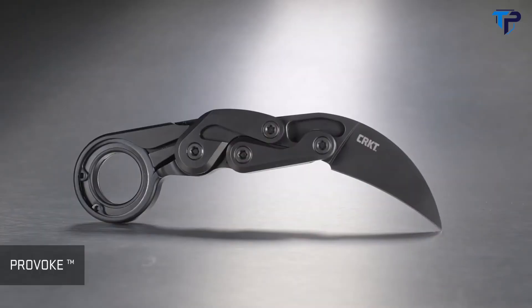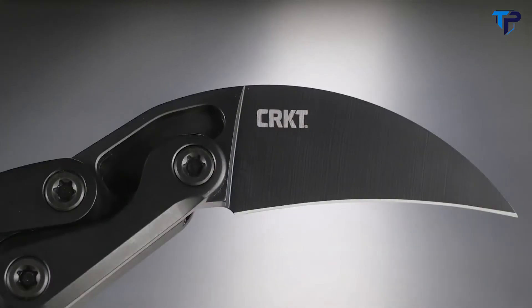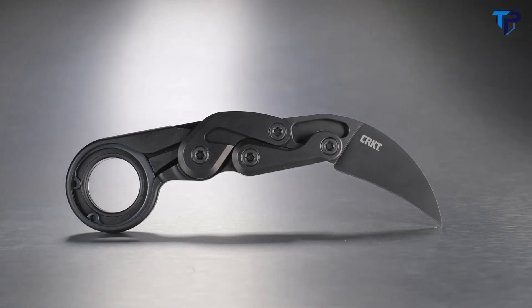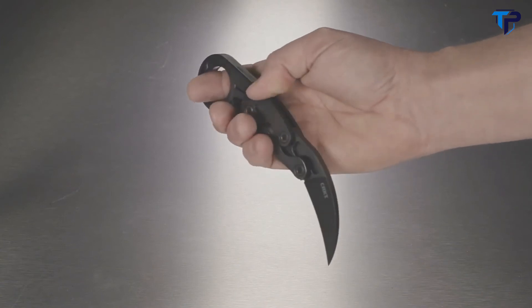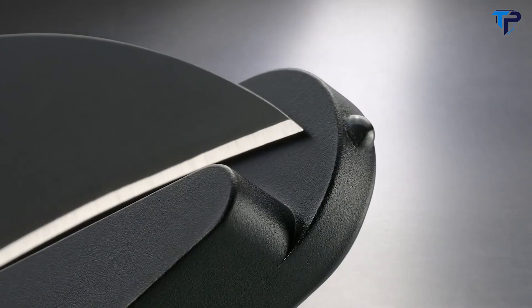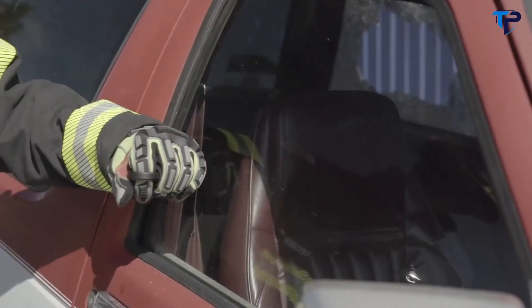The Provoke was designed for emergency service personnel from the beginning. I noticed that they were carrying kerambits of various types, and I asked them what they liked — and more importantly what they didn't like — about the kerambits they were deploying on duty. The primary problems included deployment, especially with the blade closed, how to deploy from a retention position, and questions about safety. The blade is designed to be deployed from a clenched fist, so your fingers are never exposed to the rotational path of the blade. It comes equipped with a glass breaker and a sheath suitable for attachment to MOLLE or belt for emergency situations.